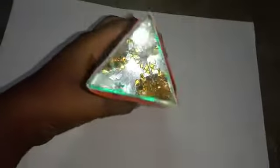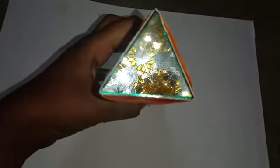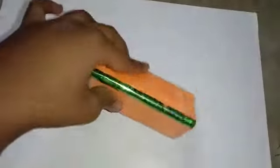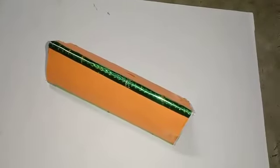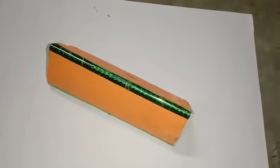Here you can see the beautiful patterns created by the repeated reflections of the stone pieces. It is formed like a triangular prism shape, and here is a hole at the top.